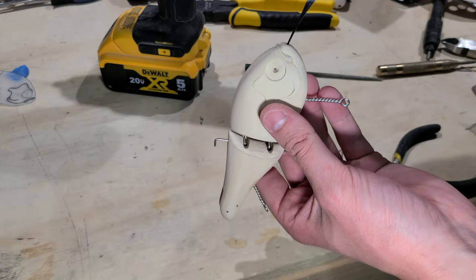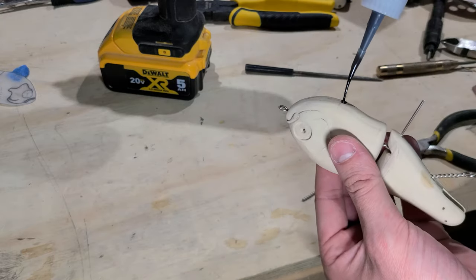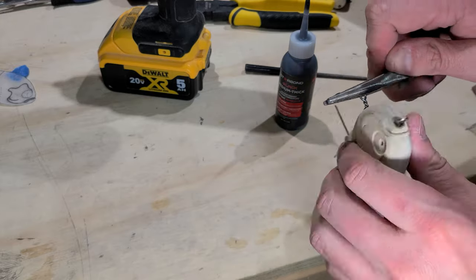It's time to glue up the hardware. For this bait I used a thick super glue and I had great success. I've used super glue in the past with varying levels of success, but I'm happy with how it worked out on this particular bait.